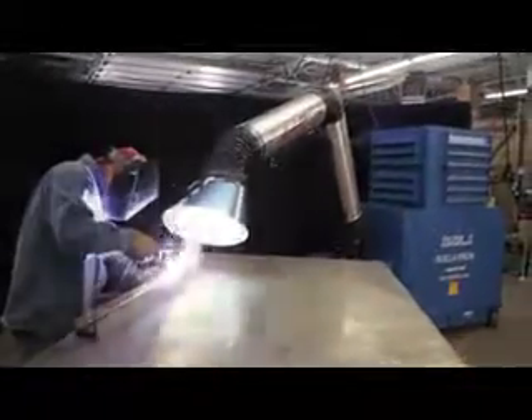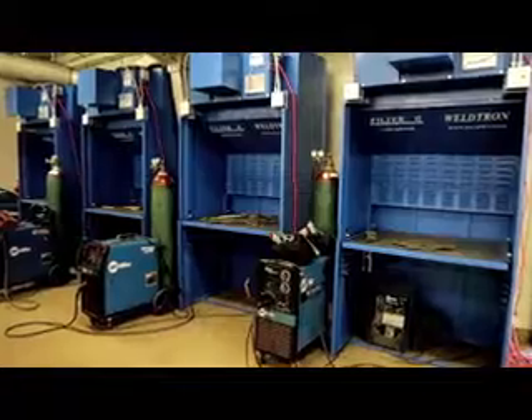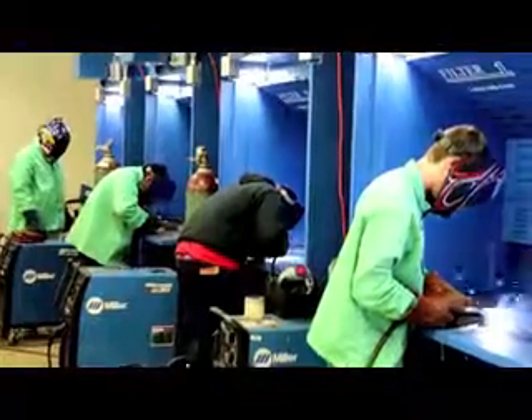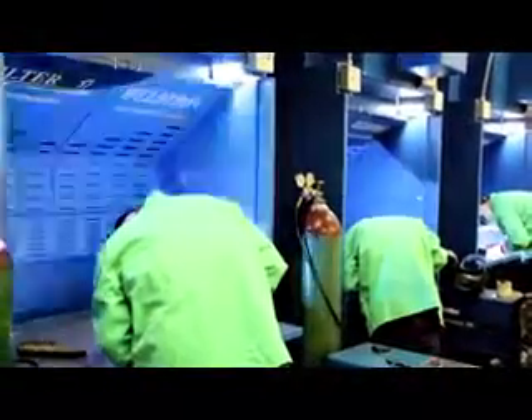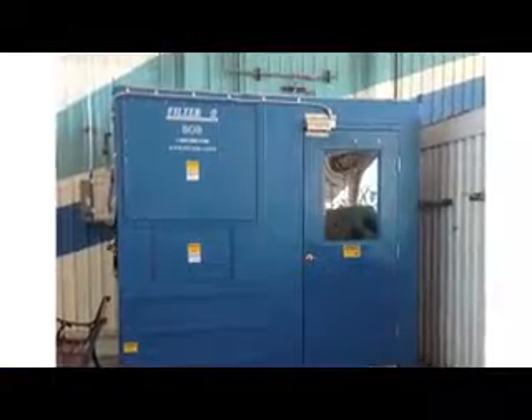We also have a product line that is affordable and specifically built for the teaching of welding processes. The Filter 1 Weldron is the quietest weld smoke station in the market, making it easy to teach while the weld smoke is being captured.